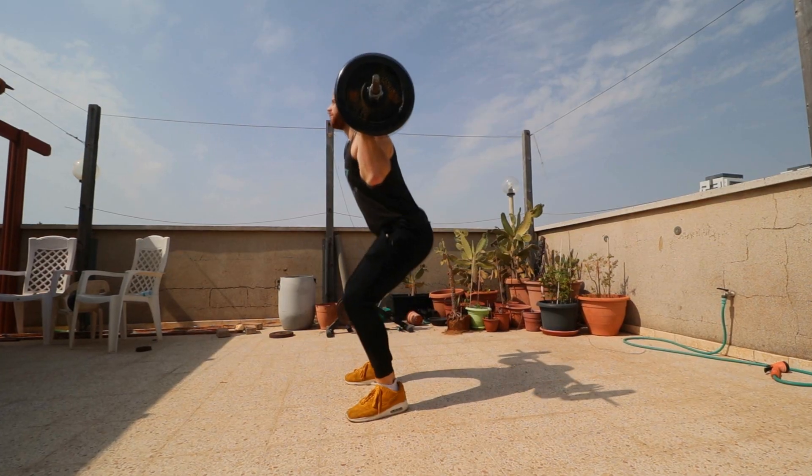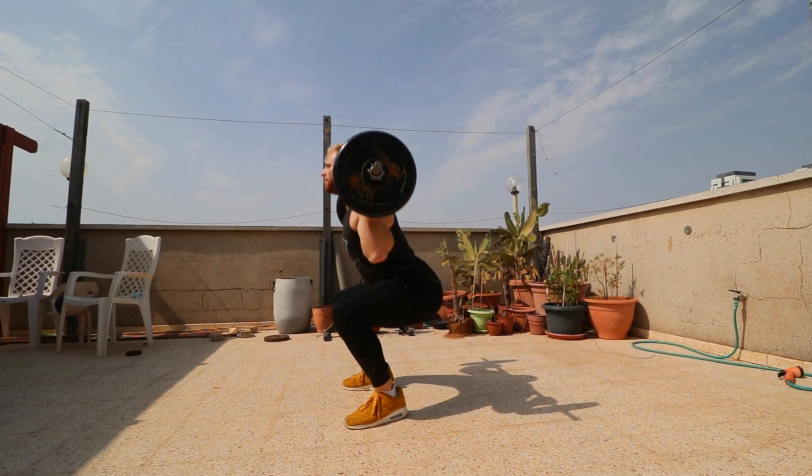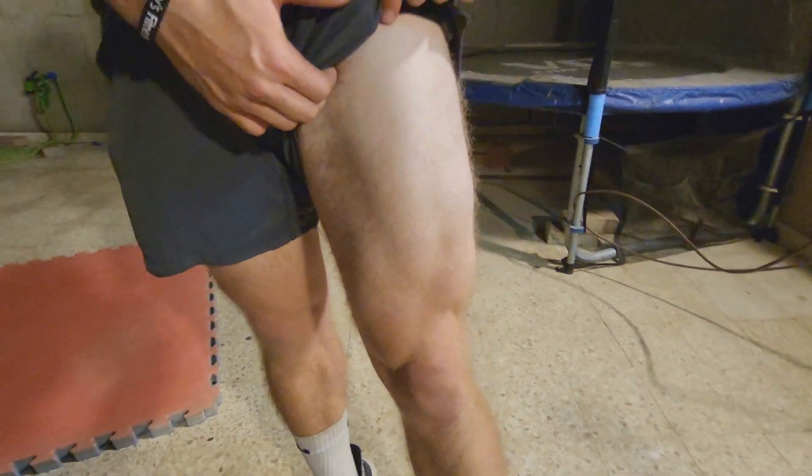Quads. Some people think that the best way to develop clinically meaningful thigh volume is to do squats — that's the best exercise, and that alone can develop our hamstrings, quads, and even glutes the best. But is it true? And what did the two new studies that just came out tell us about the topic?